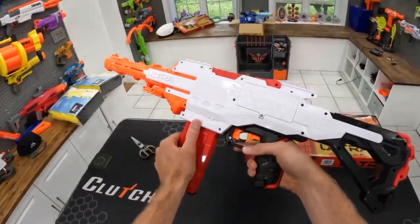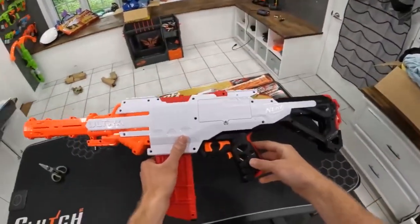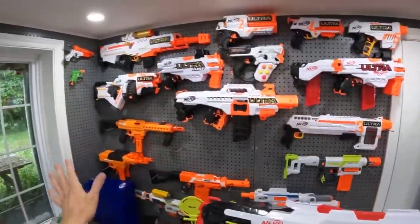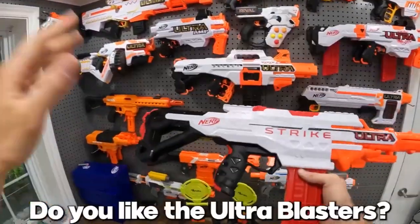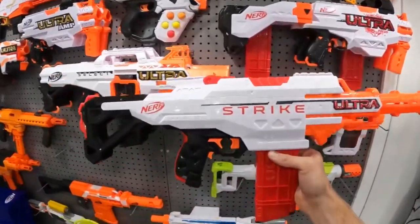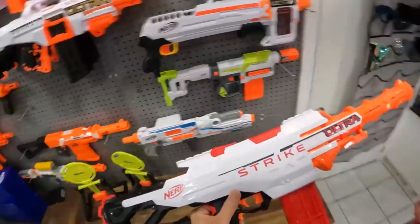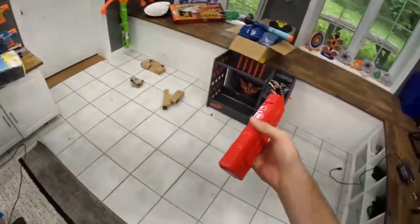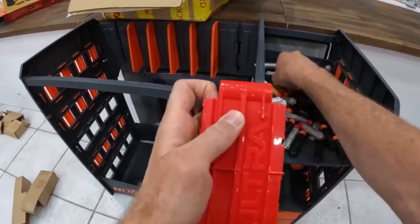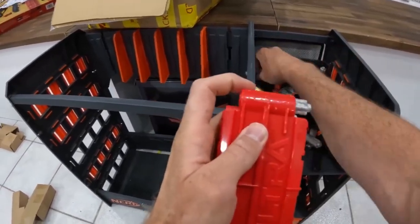There we go. Before we test fire it, let's get another magazine in there and scope. Beautiful. Some people don't like the ultra blasters — I'm a big fan. Got them all in here. If you are or are not a fan, comment down below and let me know the reason why. I'd love to hear it. Let's get some extra darts in here. Move this one up and make sure they face the right way. Then we can shoot 20 darts for you guys.